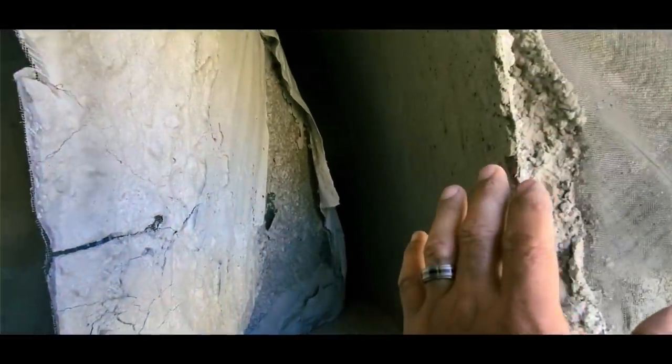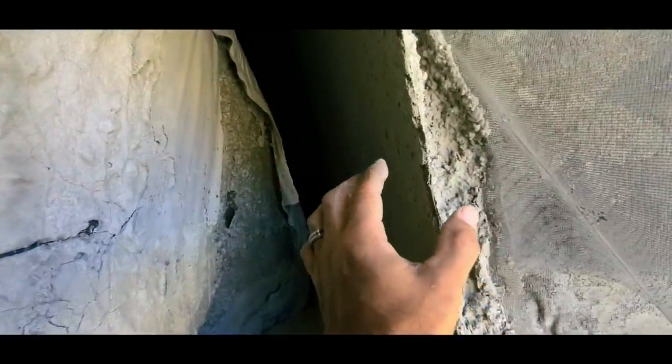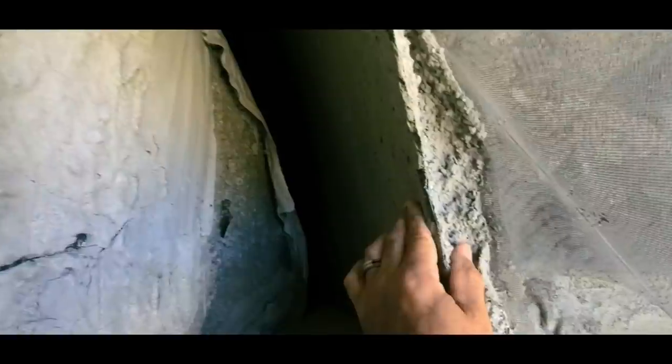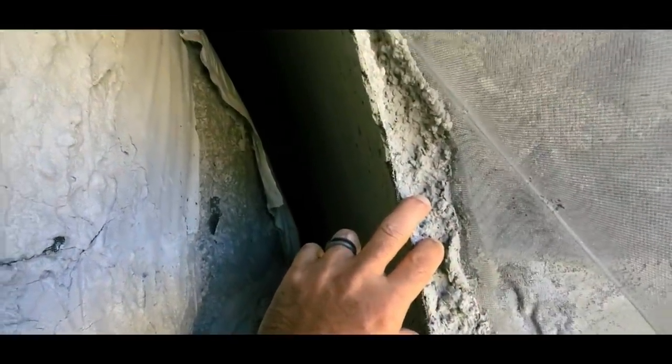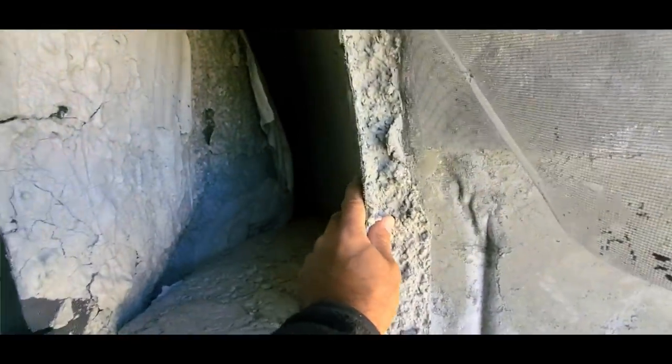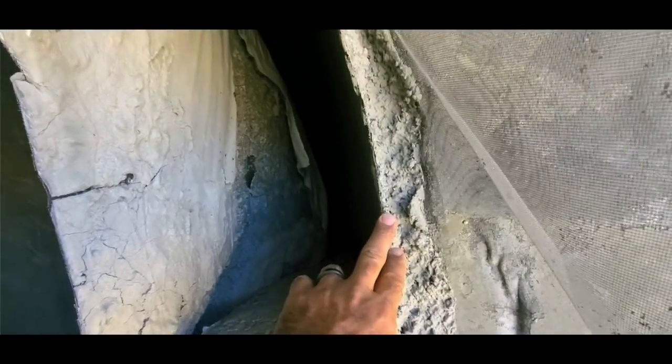By the doorway we always make it thinner because we're going to be cutting through there. Past the archway, the cement gets much thicker — up to about an inch to an inch and a half thick on the rest of the shell. The purpose of this is to make a structure that you could build anywhere and be code compliant. This mix has PVA fibers as well as basalt fibers — two fiber types mixed into the cement — plus fiberglass fabric reinforcement.